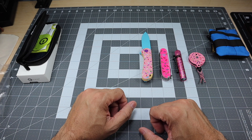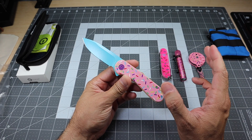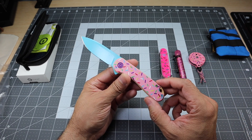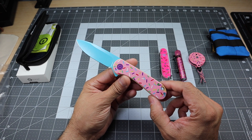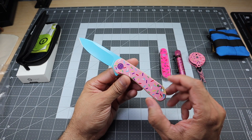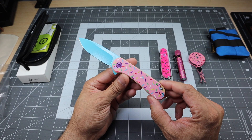I wanted to showcase it because I know a lot of folks really like to see these themed EDC loadouts — different colors, different materials and stuff like that. This is one I was recently able to pick up and add to that particular loadout. Just a quick look at the new Civivi Elementum in the pink sprinkle collection. Let me know if you guys have any questions. Thanks.